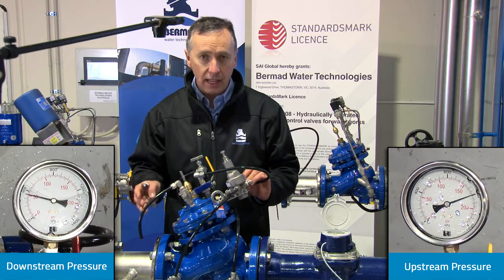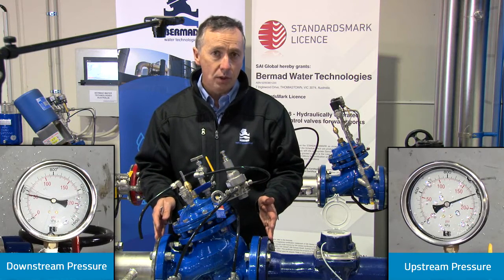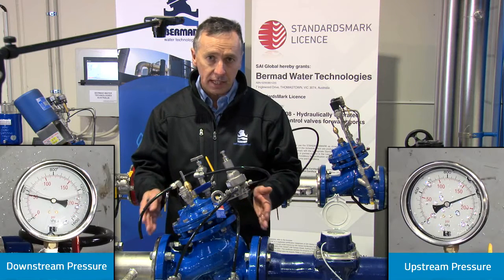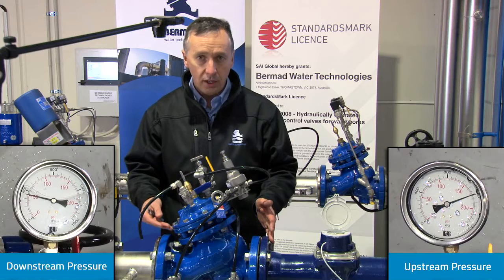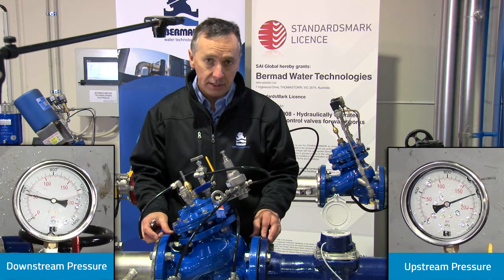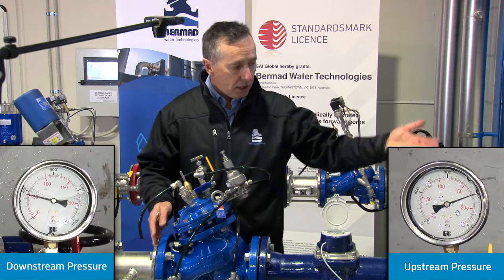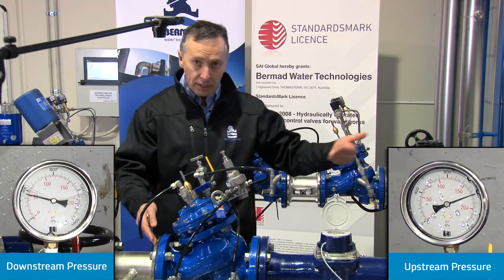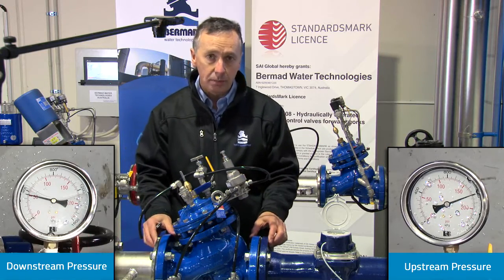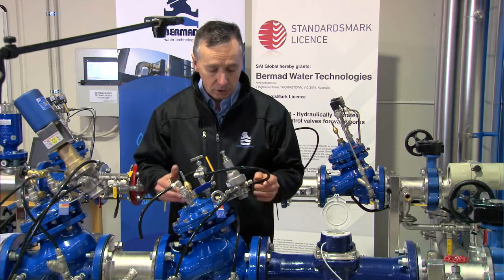This is a critical aspect of any control valve — to demonstrate how it will work in a pressure main. We've demonstrated this in a four inch valve, but the same feature applies to the full range of valves up to 600 millimeter and greater. We've demonstrated varying upstream pressure, varying flow through the valve, and maintaining a constant downstream pressure — the pressure reducing function of the Bermad model 720.